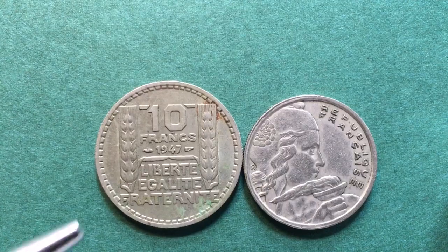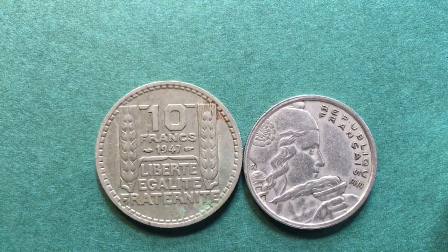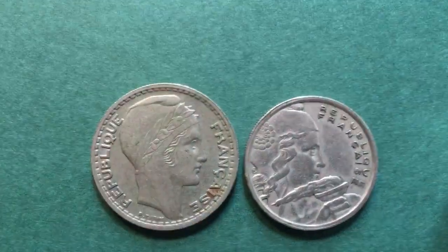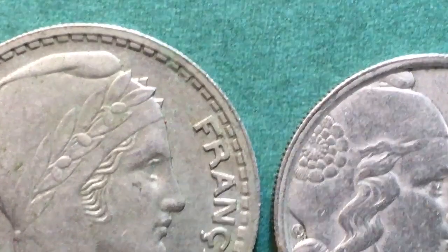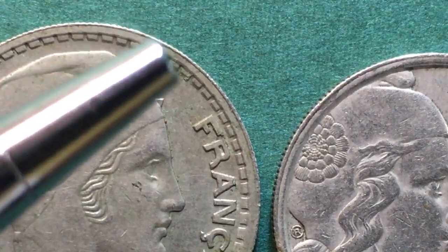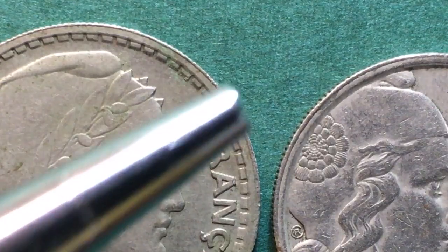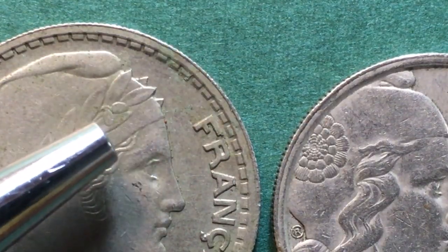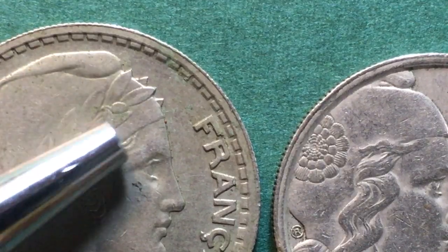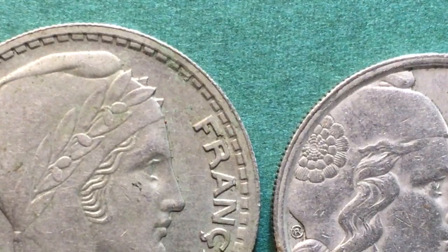There is not a mint mark on here, but this coin does come with a B mint mark. One of the ways you can tell that this is a B mint mark coin is you look at the laurel leaves on her headband. If the laurel leaves are short, then it is a B mint mark. These are the long laurel leaves — the other ones are much shorter and they are from the B mint mark.